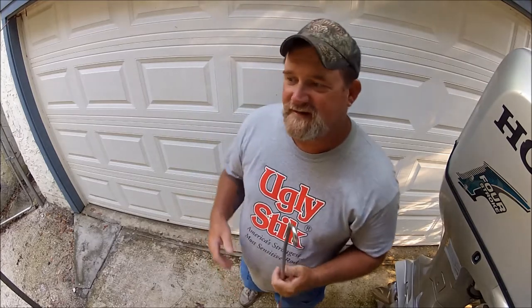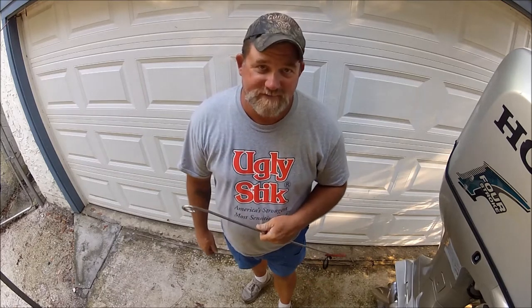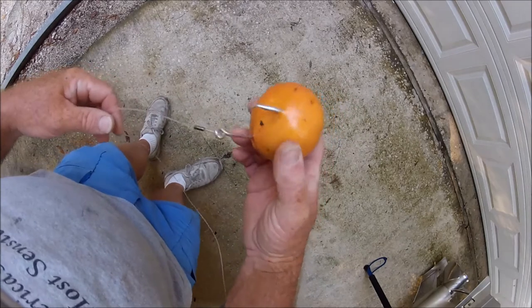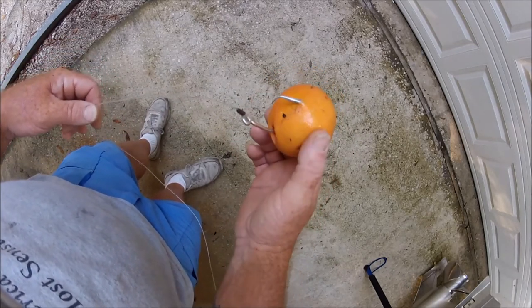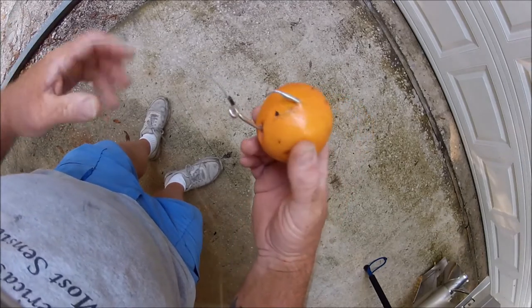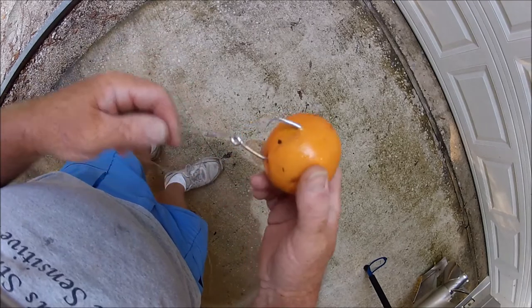What I'm going to try to do is simulate here against this white background with some oranges and a 14/0 circle hook, and show you how this works — how you do this on a 14/0 circle hook. So here is your average shark, redfish, grouper, amberjack, or anything. This old orange represents the fish, with a big circle hook sticking through the corner of the fish's mouth.